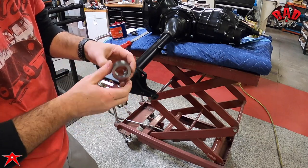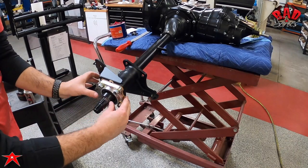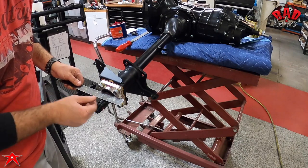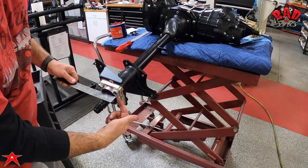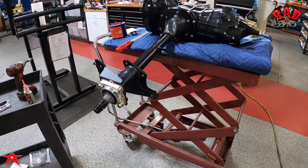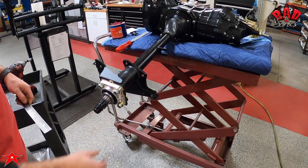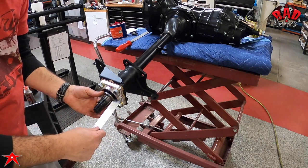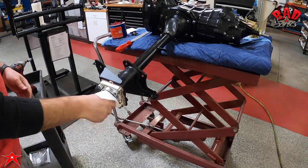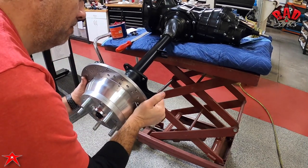The chamfered side of the seal race will go inboard and the flat surface will go outboard. Now we're checking for proper fitment — the race needs to stick out past the cap, or you have something missing.